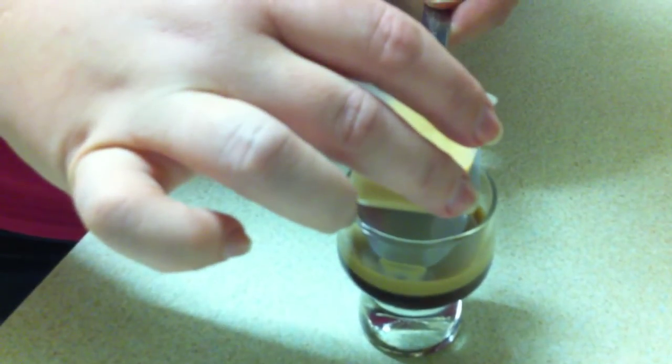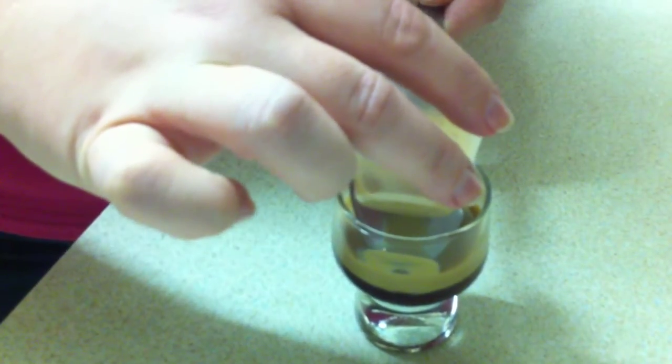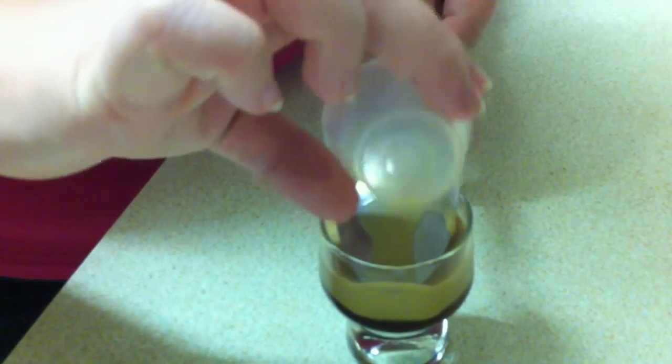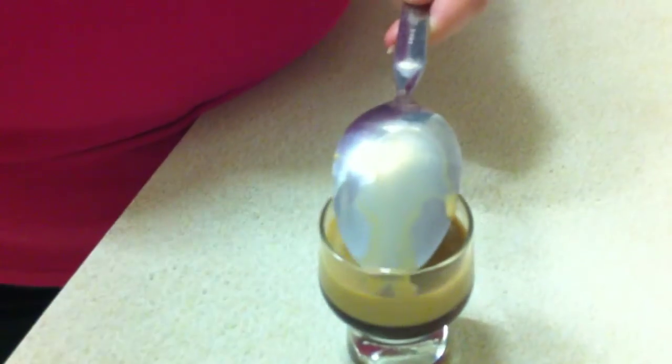I'm really looking forward to drinking this. Oh man — yeah, it looks like it's all happening okay. Keep pouring, getting there. It was a bit quick. So, that's for me. And here we are — bottoms up!